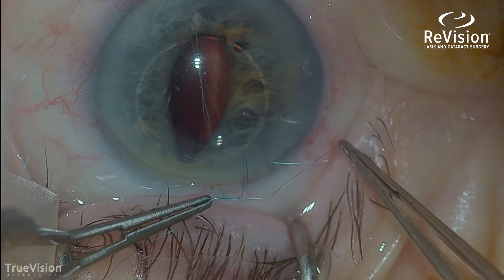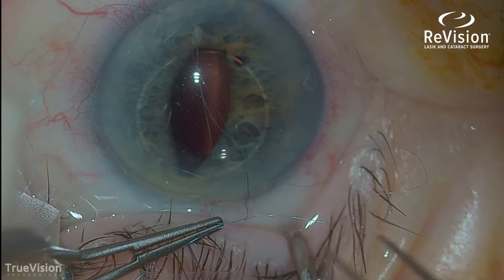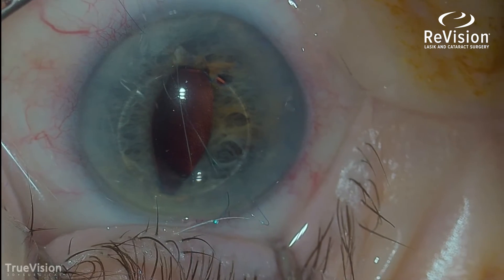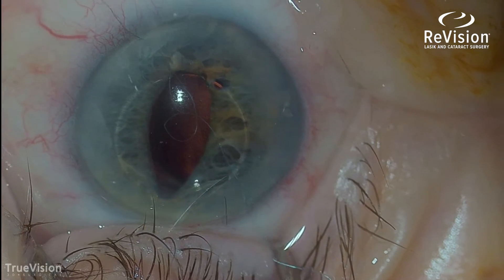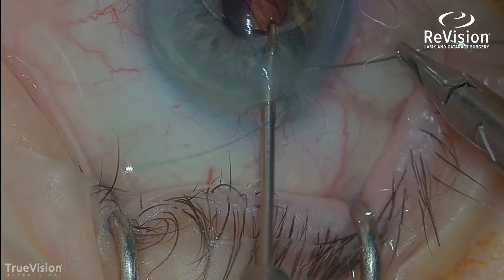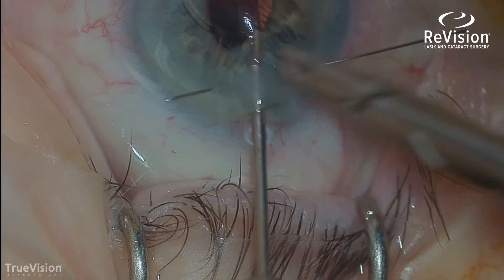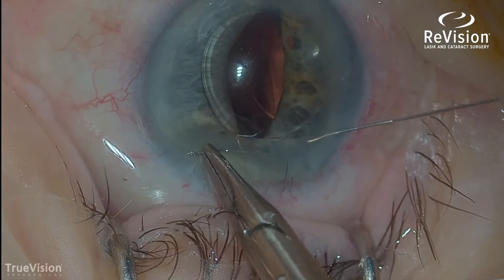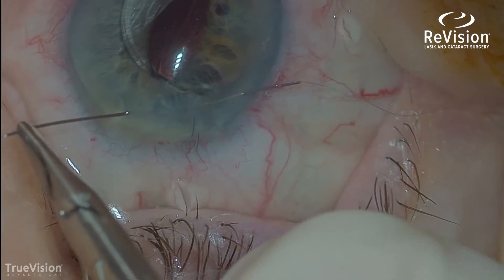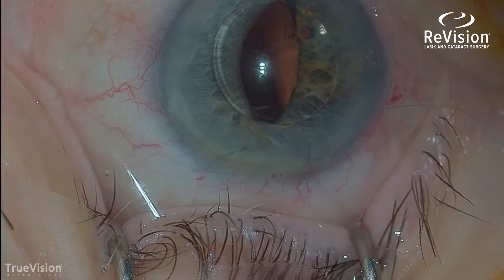This will last the rest of this patient's life. This suture material is called proline, and proline does not dissolve — it's a permanent suture. I'm going to do the same maneuver on the other haptic; there are two of these haptics. Passing this needle through the clear cornea — you see there are no blood vessels here.